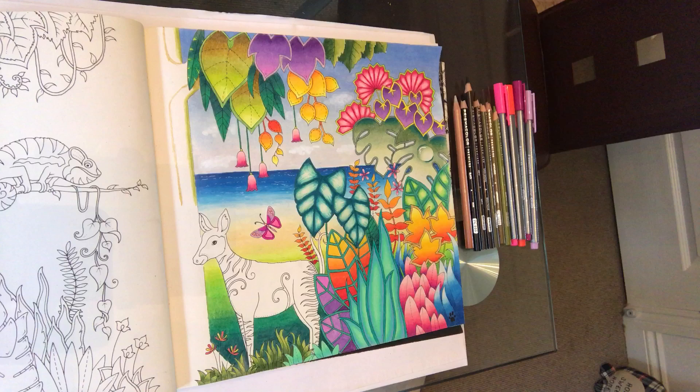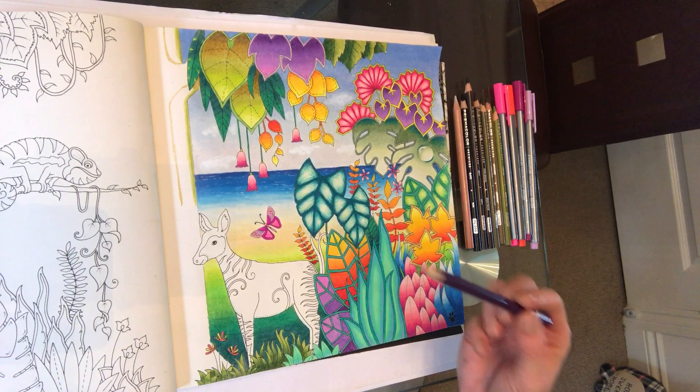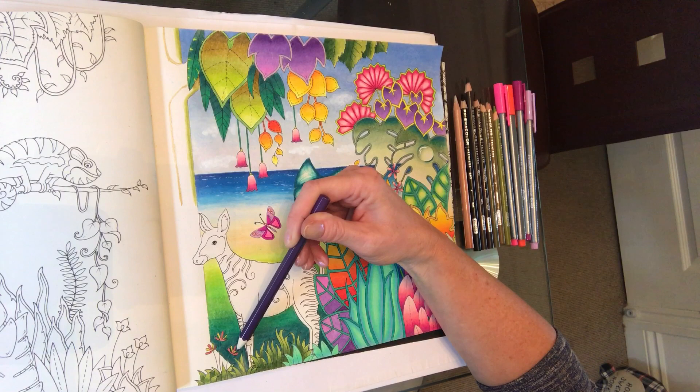I haven't taped myself doing it because it's techniques that we've used before in previous lessons. So let me take you through what I've done. You can see I've done these little leaves along the bottom here. These little flowers, because they're so small, I chose to use gel pen — just alternating red and yellow glitter gel pen.